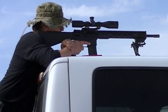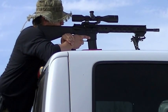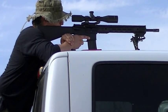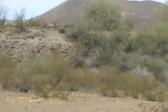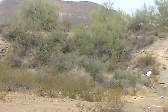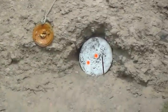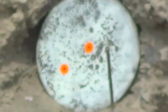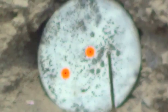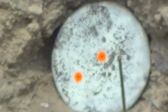We got Johnny on here right now. We're going to be shooting some 75-grain hollow point boat tail ammo and we're going to do an accuracy test right here. This is going to be at 100 yards.